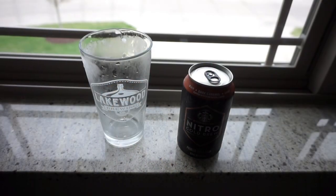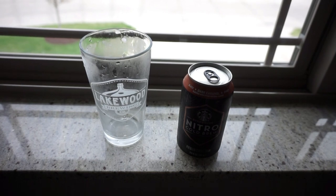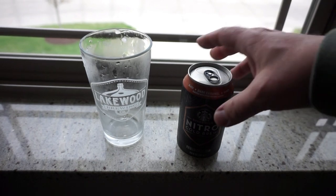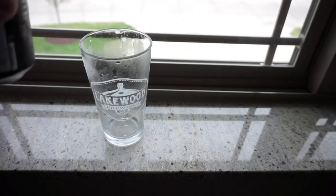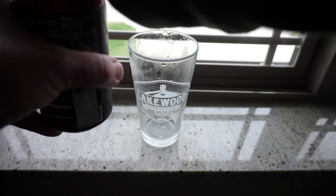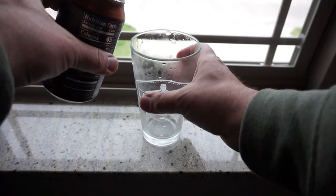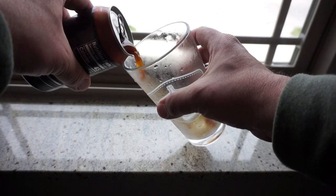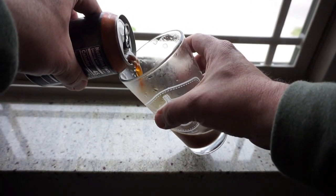So let's go ahead and crack this open and see what happens. Alright, moment of truth — we got ourselves a frosty pint glass from Lakewood Brewing Company down in Texas, fantastic brewery, one of my favorites. So we're going to tilt it one time and open it up. If you've never had the nitro charged coffee from Starbucks before, it has kind of a cascading effect which is kind of unusual in the glass. We'll see if this does the same thing when we pour it — it's got a nice froth to it.